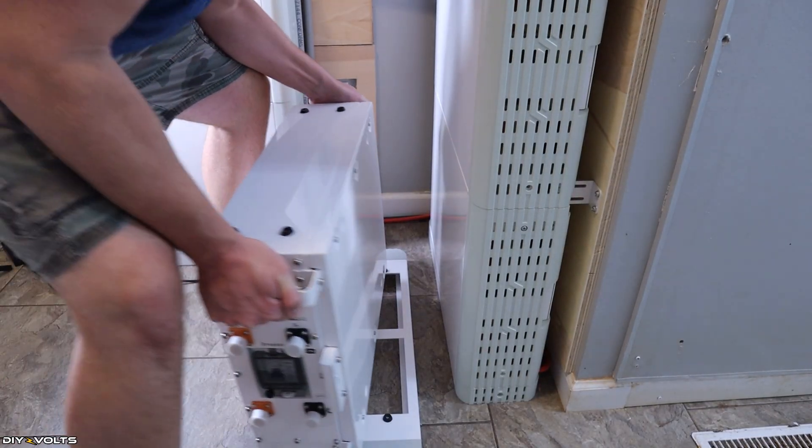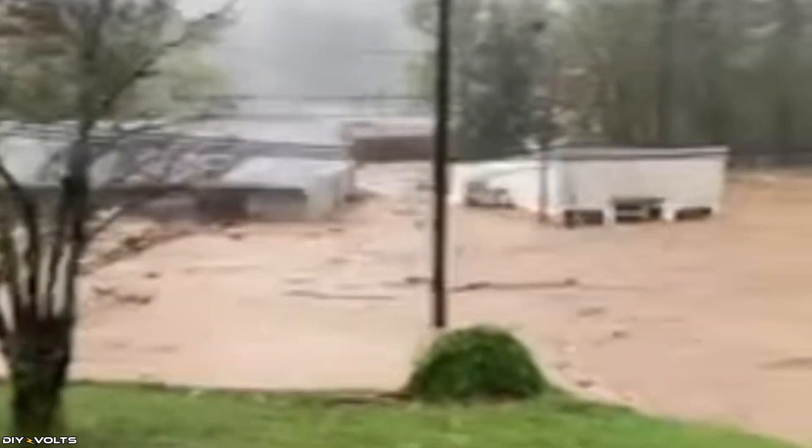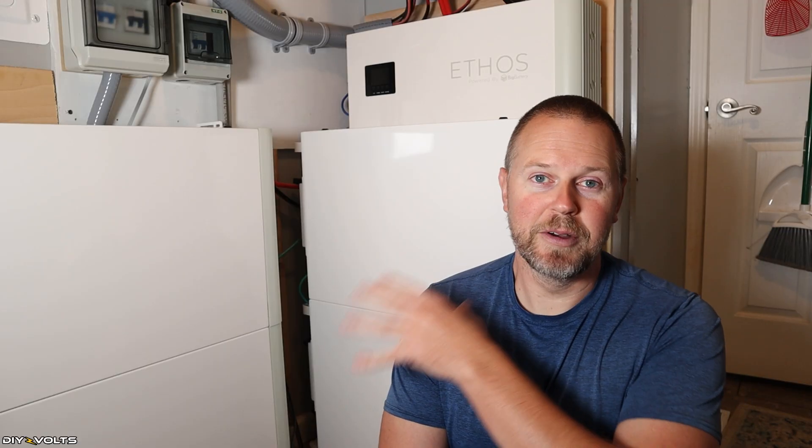I am so thankful I upgraded because Hurricane Helene rolled by and we were 18 days without grid power. With these batteries installed, we barely noticed.